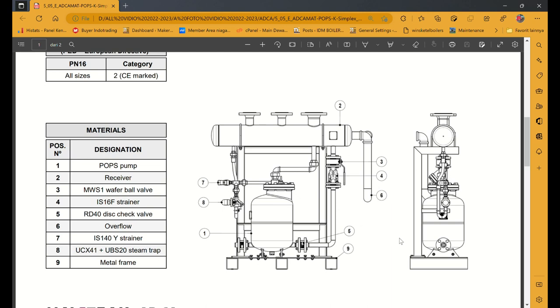Selanjutnya nomor delapan ada steam trap juga, tapi model tipe Y yang kecil. Steam trap model UCKM441 atau UBS20. Terus yang terakhir, nomor sembilan metal frame, yaitu sasis — ini tampak samping, tampak depan.